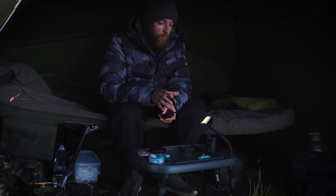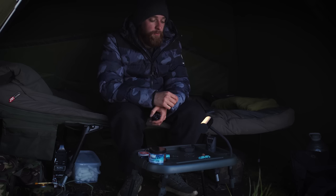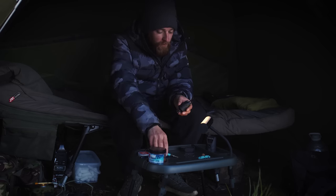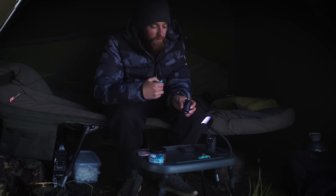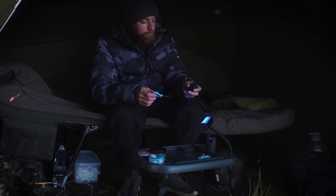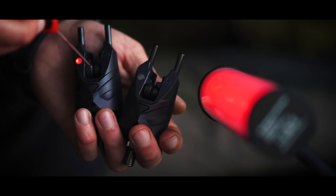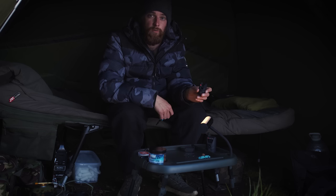That's two really good uses of the bivvy light, but New Direction like to cram a bit of tech into their products, so they haven't stopped there. The third feature is that the bivvy light can be synced with their bite alarms — whatever colour your bite alarm is, that's what the bivvy light will show. So if it's your blue rod, the light shines blue; switch to red, and your bivvy light shines red. Whether you've got it on your table or in your bivvy, you know exactly which rod has a bite.